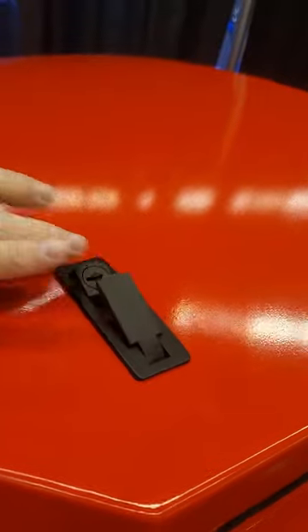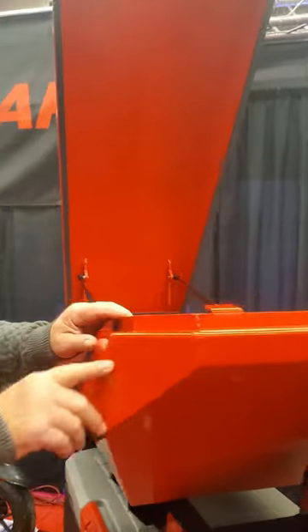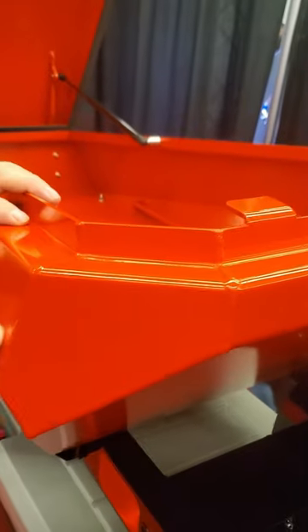Inside you'll notice strapping to keep the dog secured. Right down to the detail of your locks. Come close — look at the quality of the bends and the welds. That's unbelievable. All aluminum.